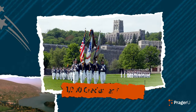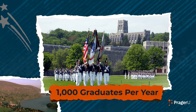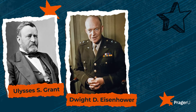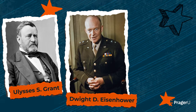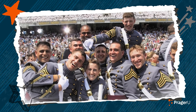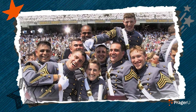West Point is the oldest continuously operated army post in the United States and covers about 16,000 acres of land. About 1,000 new officers graduate from the United States Military Academy every year. Famous graduates include Ulysses Grant, Civil War General and 18th President of the United States; Dwight Eisenhower, World War II General and 34th President of the United States; and Edwin Buzz Aldrin, astronaut and second man to walk on the moon. If you want to one day become a West Point cadet, you'll need to study and work hard and apply to the Academy with a nomination from a member of Congress.